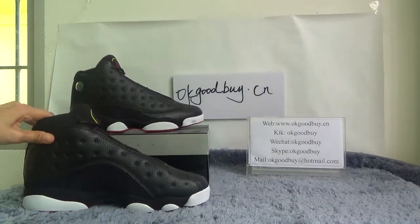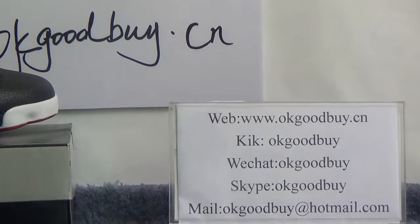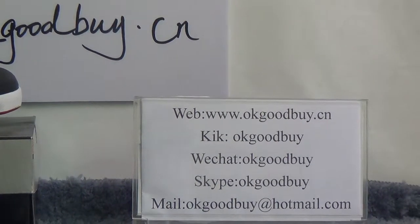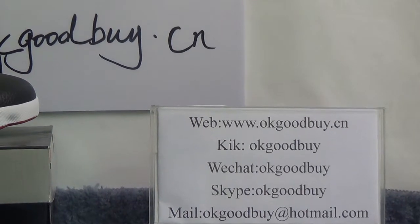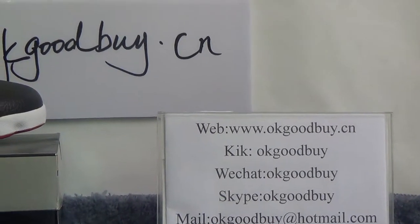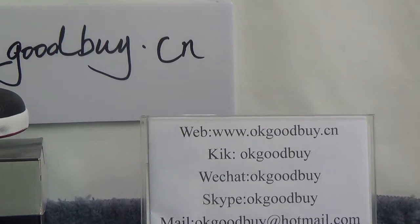That's all, thank you for watching. For more information please check our website. Please remember our website — if you have any questions please feel free to contact me by Kik, Skype, or you can send an email. Thank you, bye bye.